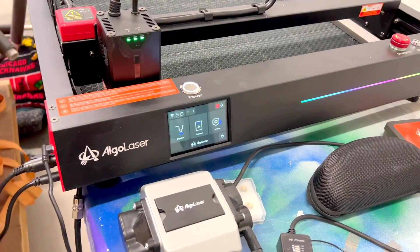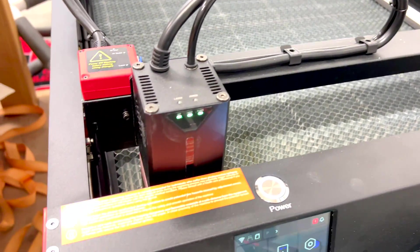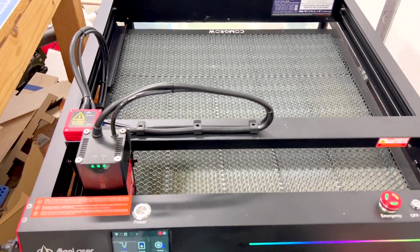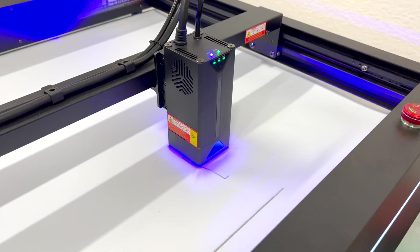Hey, everyone. Chris here. Welcome back. We are taking a look at something different today. Of all the things I have in my shop — printers galore, power tools — I have never had a good cutting machine like a CNC or a laser cutter. Today we are taking a look at the Algo Laser Delta 22-watt laser engraver and cutter. This is a very well-made machine. It's got a touchscreen, it's Wi-Fi capable, and it's a solid-state laser, which is really impressive at 22 watts, and it cuts beautifully.